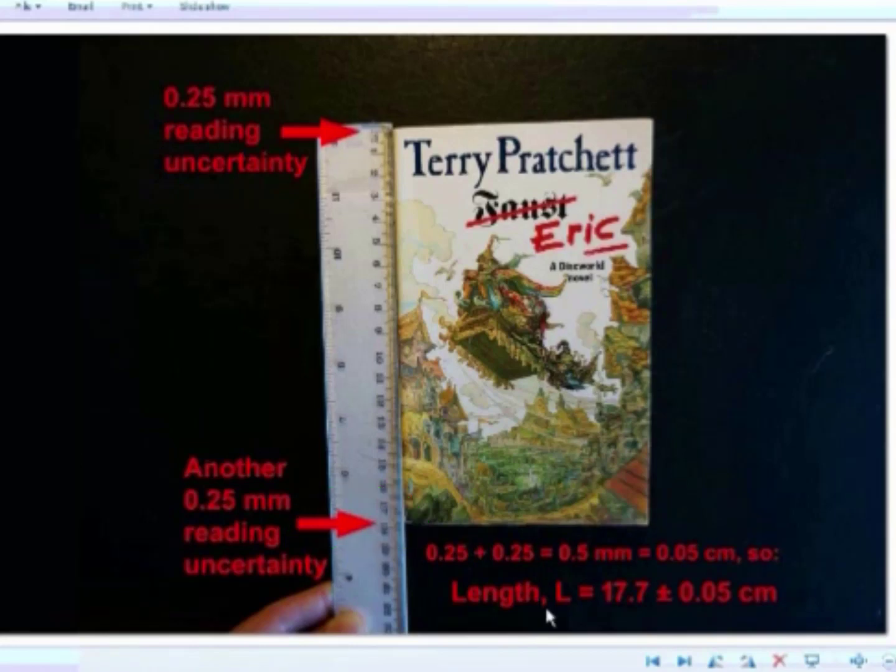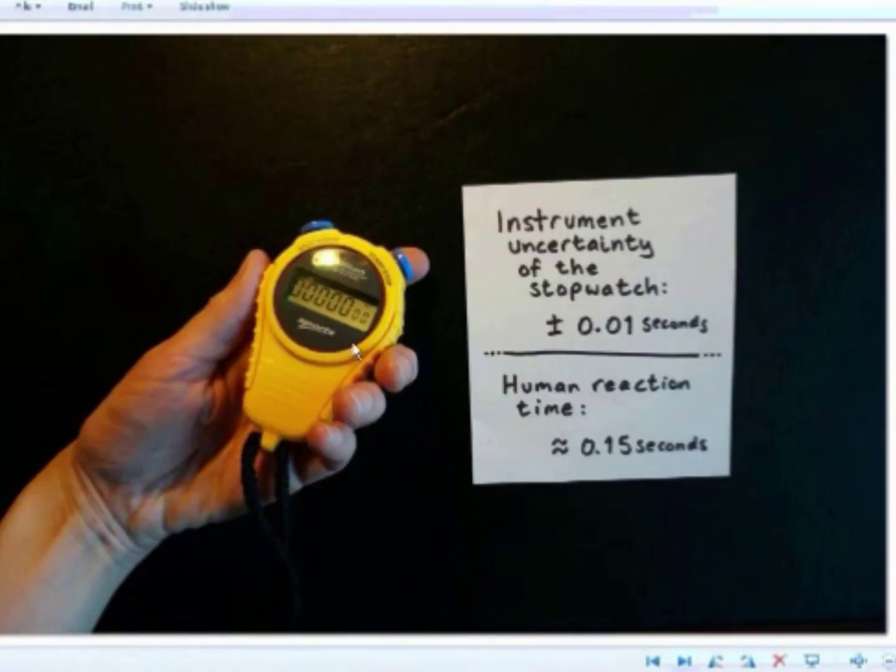One more quick exception before I tell you how to put everything together. When it comes to stopwatches in particular, it's actually better to ignore the instrument uncertainty. Even though it's a digital scale with no reading uncertainty, we have another sort of uncertainty — human reaction time. The instrument uncertainty of your stopwatch is actually quite small, just 0.01 seconds, and human reaction time is over ten times that large. So in the case of a stopwatch, consider instrument uncertainty to be negligible and instead use human reaction time as your uncertainty.